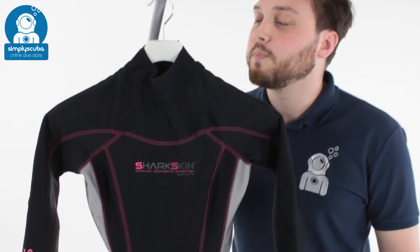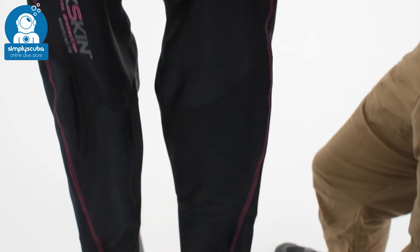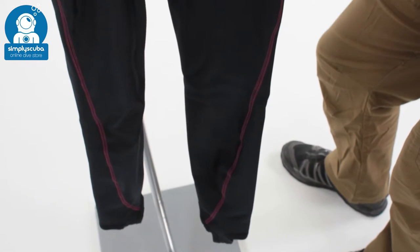Hi, welcome to Simply Scuba. Here we've got the Sharkskin Women's Full-Length Chill-Proof Suit. This is a great neoprene alternative. If you're allergic to neoprene, this is a great alternative for you.